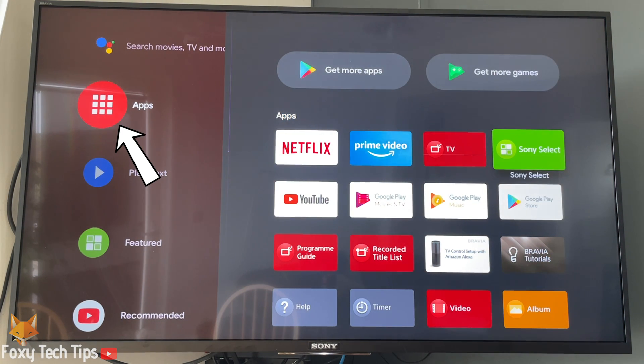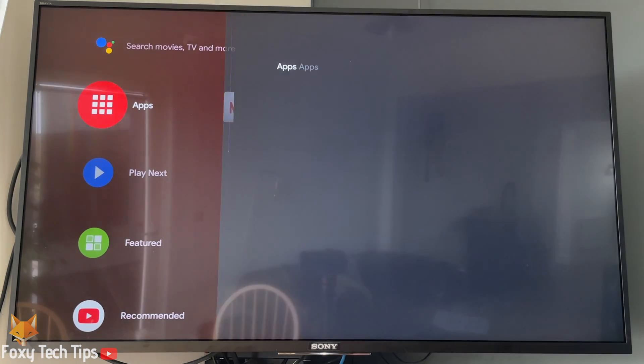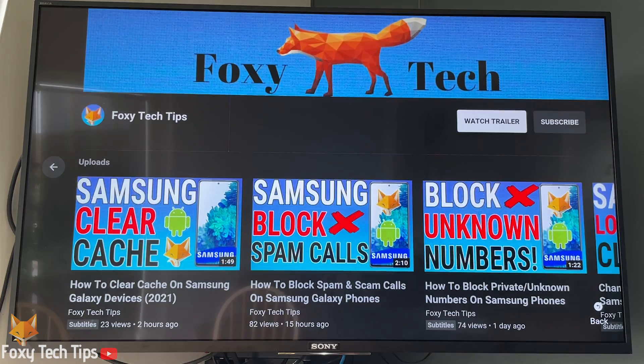Before I show you how to install it, you should just open the apps menu from the homepage and check if YouTube is there. If it's not there, you will need to download and install it.